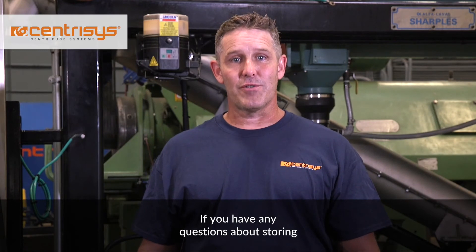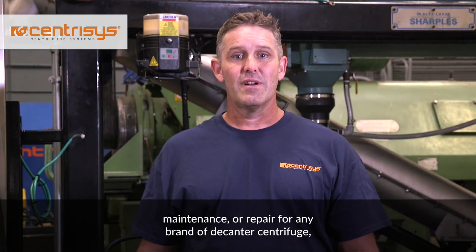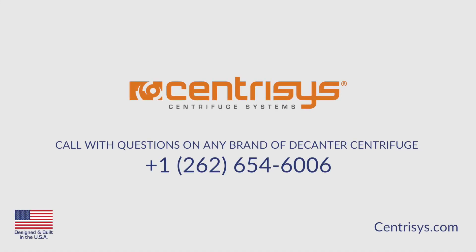If you have any questions about storing your centrifuge or centrifuge service, maintenance, or repair, or any brand of decanter centrifuge, call Centresis at 262-654-6006.